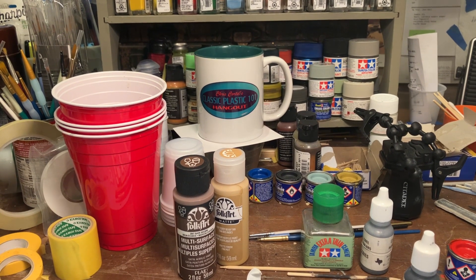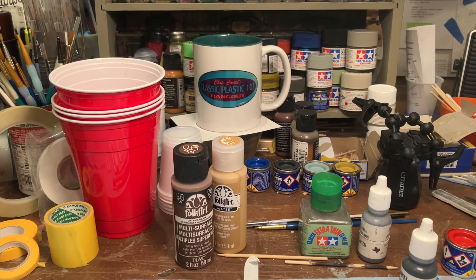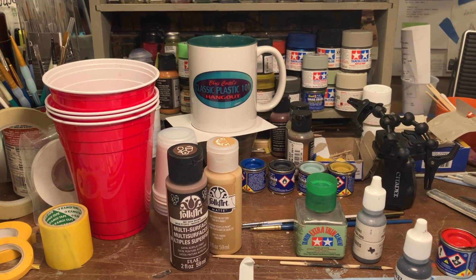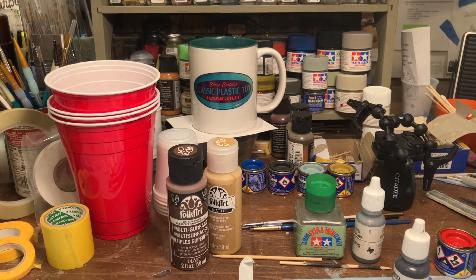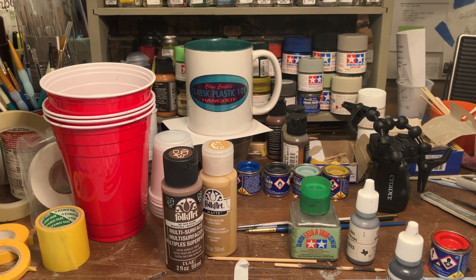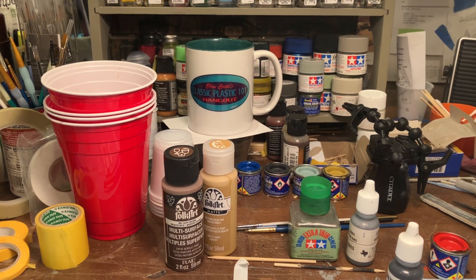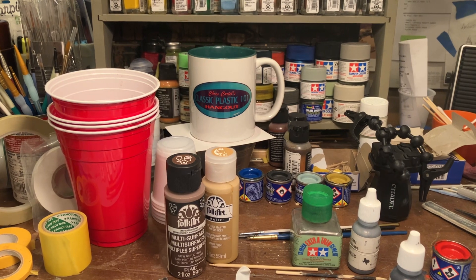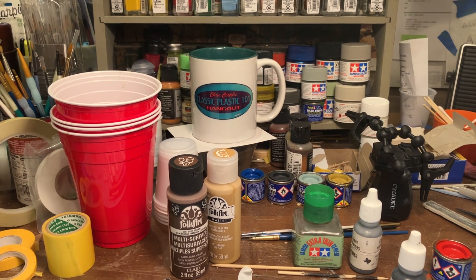Well, greetings YouTube model people. How is it going? Coming out of here with a brief update regarding a model project I'm working on. It is actually Friday night, January 5th, 2024. This is the first official video I'm posting since the new year started.